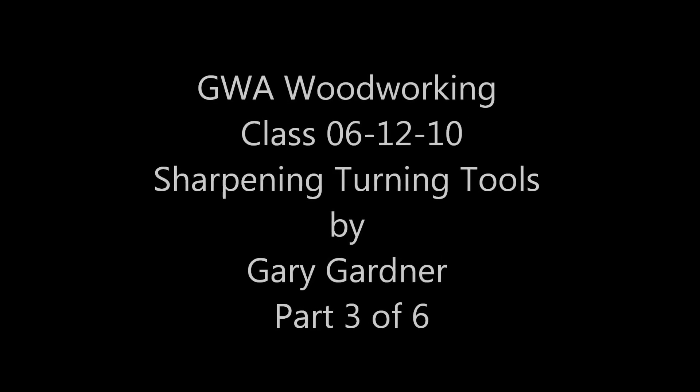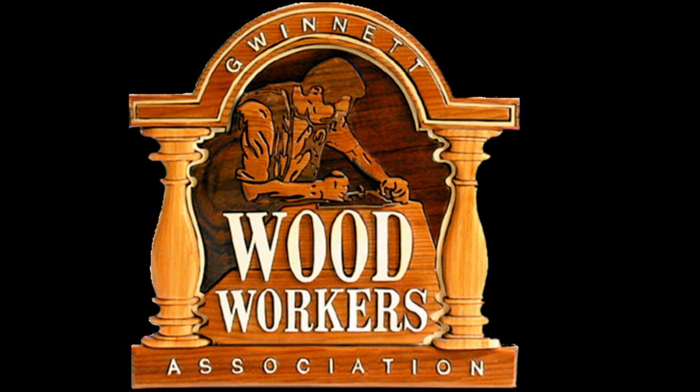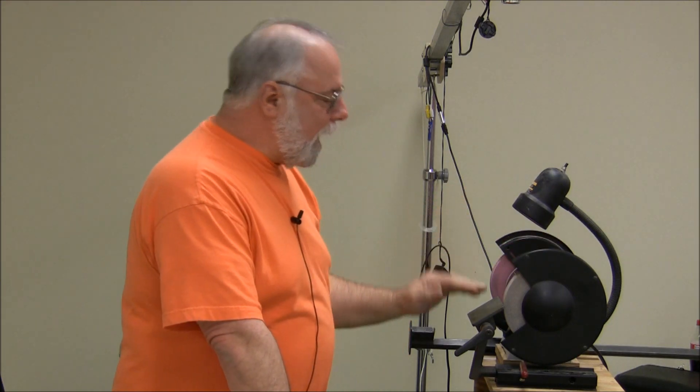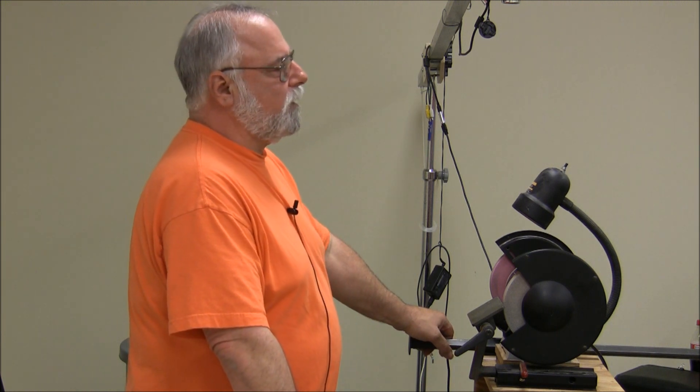I happen to like the one-way Wolverine system. They were the first, and everybody else who copied can't copy it exactly because of patents, so we'll see minor differences on them. I happen to like the Wolverine — that's what works for me. If you find it works for you, fine. If not, try the others. There are, I think, five or six of them on the market now.